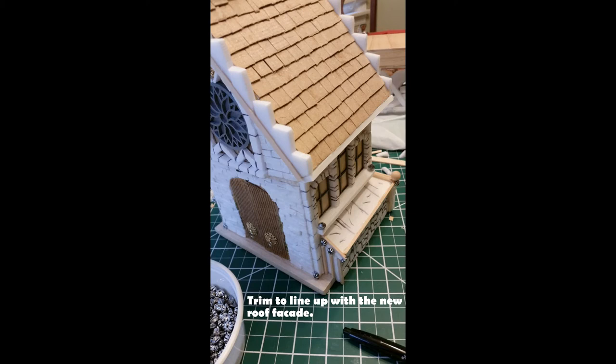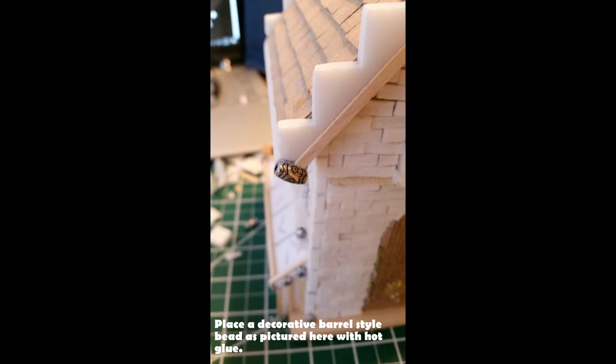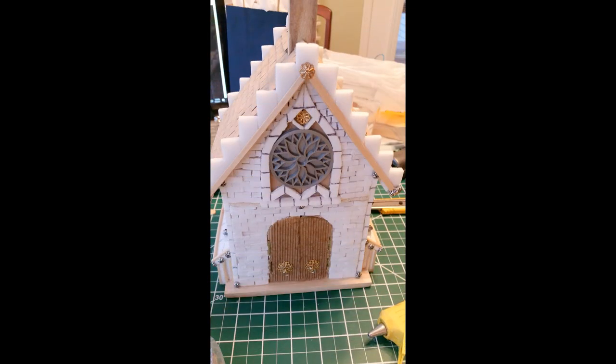Next I took some jewelry findings — barrel-shaped beads from my stash — and put one at the end of each stirrer. It gives each roof corner a nice little cap ending. Because it has those edgings in it, it's also pretty cool when it gets painted up. Here's what the roof looks like done.